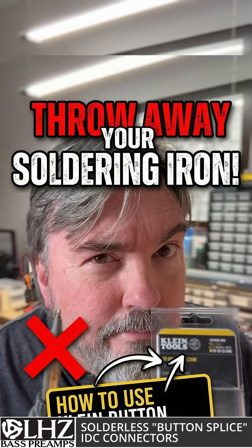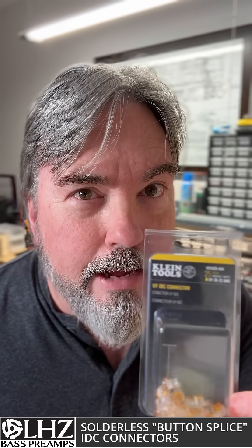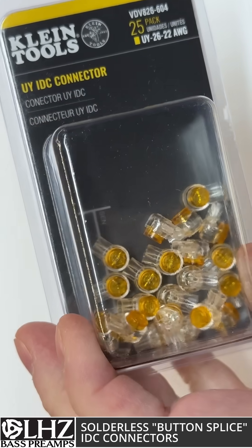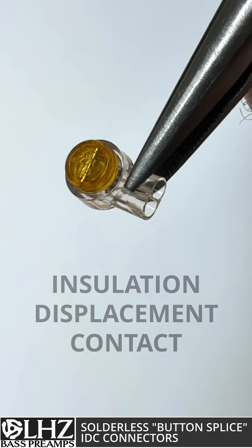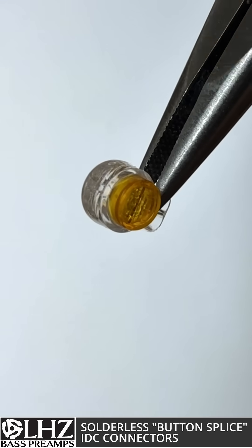What if I told you you can throw away this if you have this? What we're looking at are the Klein IDC connectors — IDC standing for insulation displacement connector. These are generally intended for telephone use, however they're very compact and small, making them ideal for use inside of guitar electronics.